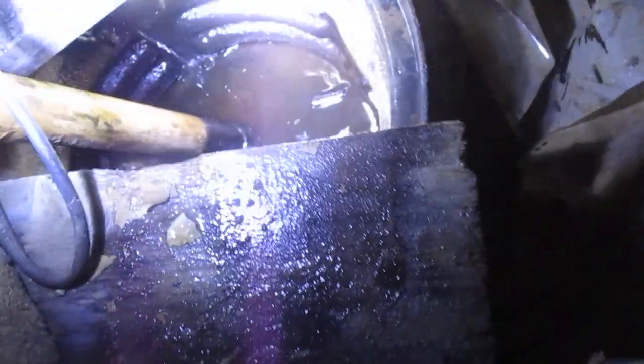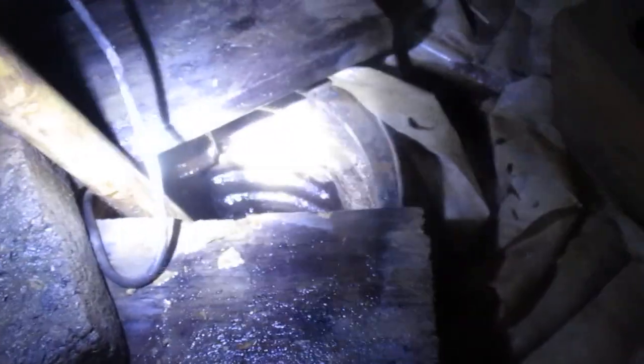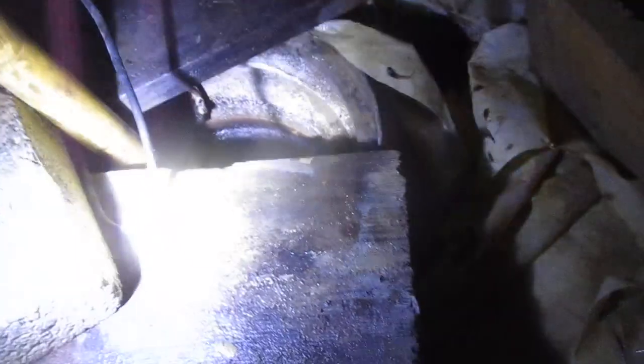I wonder how deep this pit is — let me stick my hand in there. It's sitting up on a brick. So you can make this deeper and you'll get more water out of here. This pit is probably 24 inches deep, and you only got like 12 inches in there. Make this deeper and you'll get more water out of here.